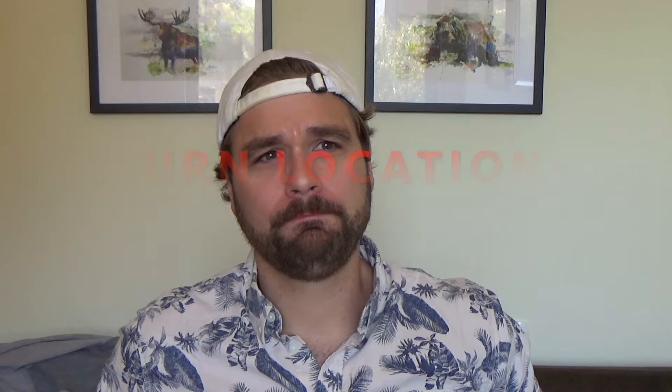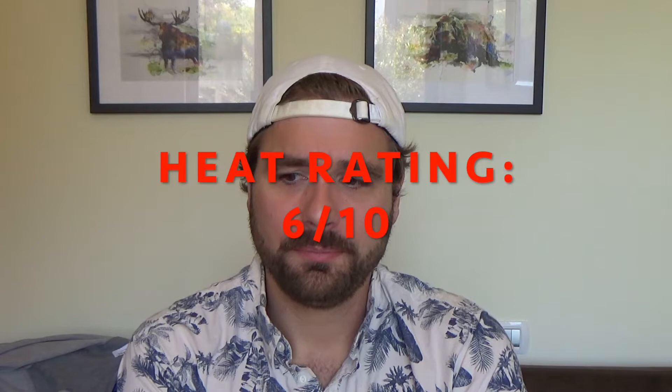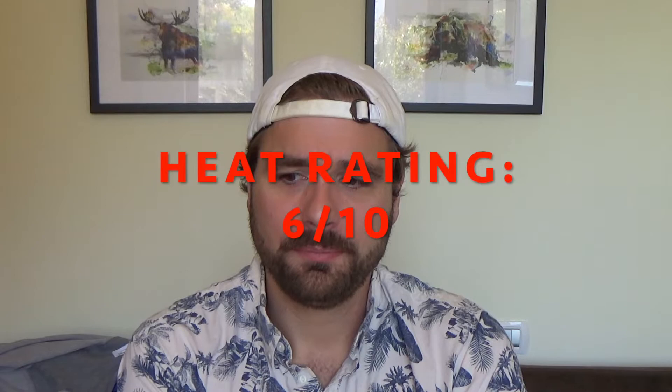It's coming up the roller coaster. My mouth's watering, I feel a lot in the back of my throat, my tongue's a little warm, and there's lots of saliva. I would say this is a little bit hotter than an orange habanero — I think I rated that five and a half out of ten, so I'd put this one at a six out of ten. If I had to guess, it would be around 200,000 Scoville heat units.